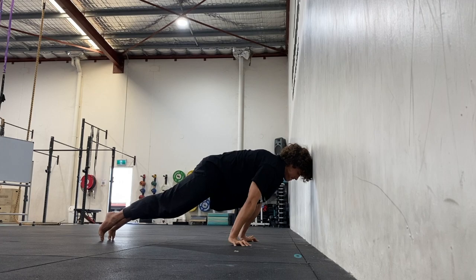When you return to the top position, reset the shoulder blades into that rounded position from the start, and then go again.